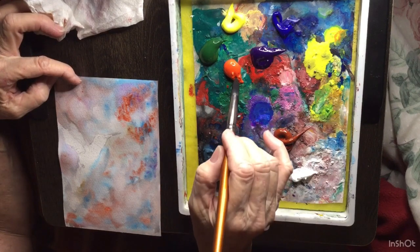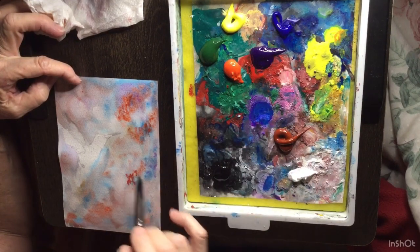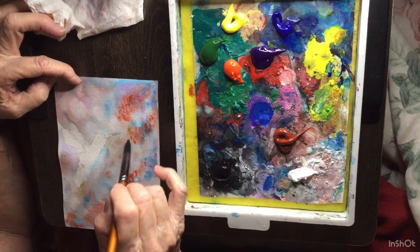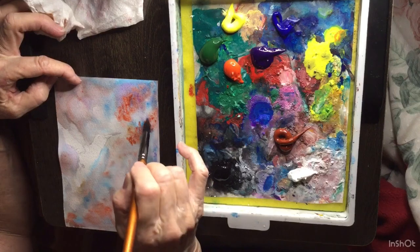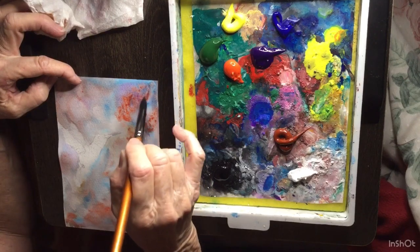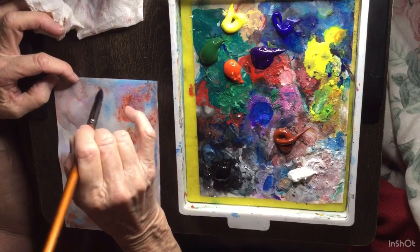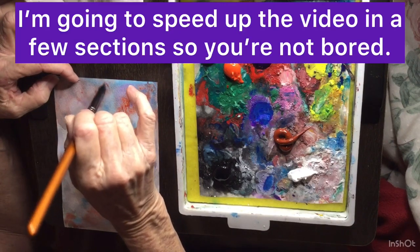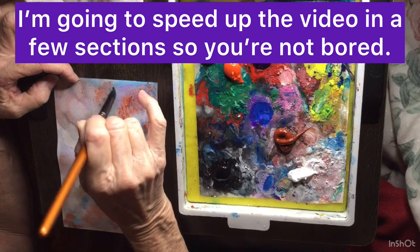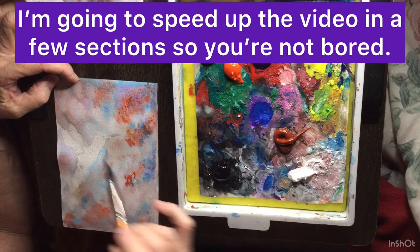My mom had a bottle brush tree in her backyard, and it was like a bird sanctuary back there. A hummingbird would visit — I'm not sure what kind it was; I have to look at that. It had a white throat with green back feathers. I have pictures of it.